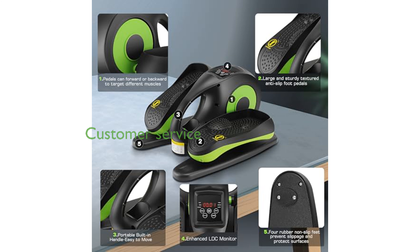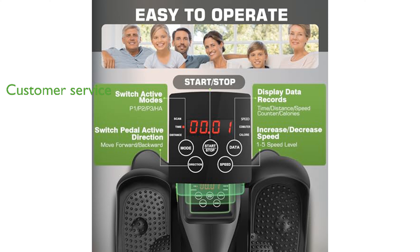Ancheer offers exceptional customer service, including around-the-clock support and a reliable warranty, ensuring peace of mind with your purchase.